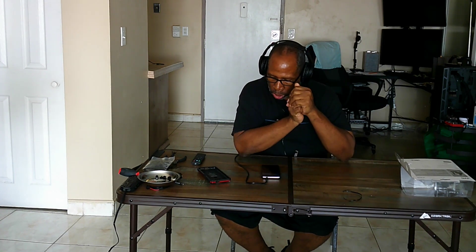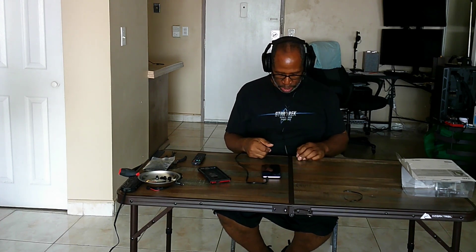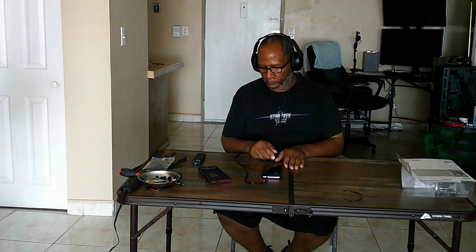Nice deep bass and you can hear your highs at the same time, so everything is pretty much balanced with these headphones — and that's what I like. I like balanced, comfortable headphones so I can hear everything and enjoy my music properly. Not bad at all.